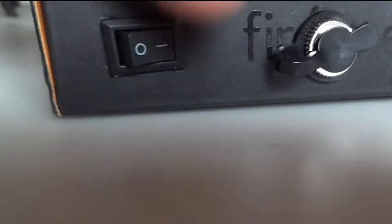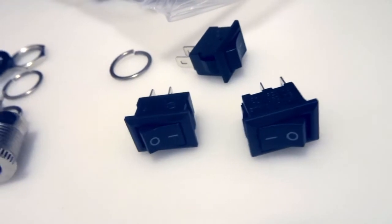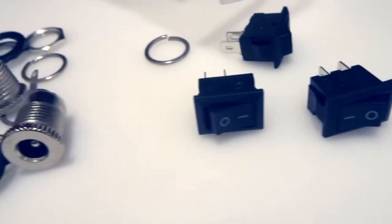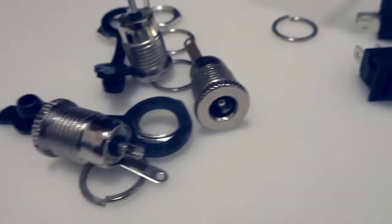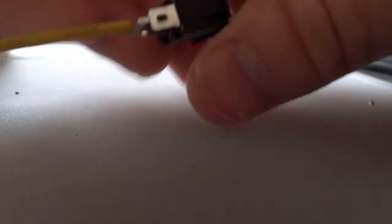The next step is to add a switch and a charging port. I got a nice pack of switches and 5.5 millimeter DC power jacks for a 12 volt charger off of Amazon. But you can use whatever switches or power jacks that you have, as long as the power jack connects to a 12 volt DC charger.